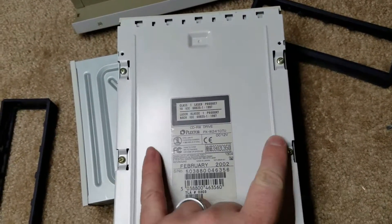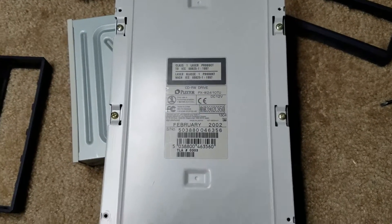I just have to get off those four screws holding the drive into the enclosure, and I should be able to pop the new one in.